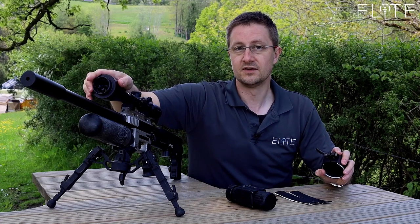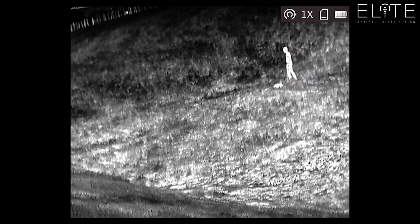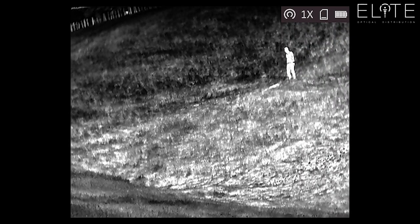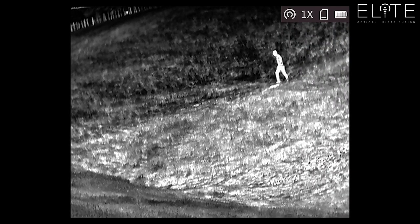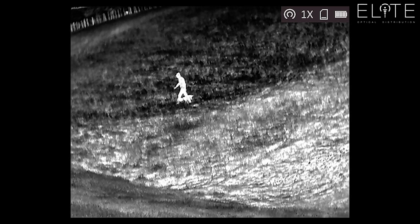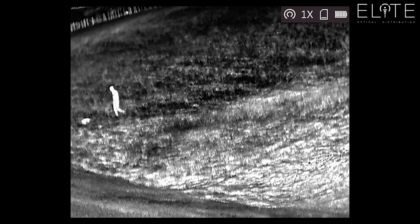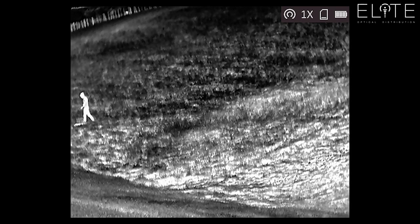Clip it on, lock it on and it will return to zero every time. Here we have a clip shot through the Thunder of me and my dog at about 75 to 80 yards away. It's a hot day and the sub-35 NETD sensor is working really well. This is very similar to the scene that you get through your optical scope, although the magnification will alter the field of view.